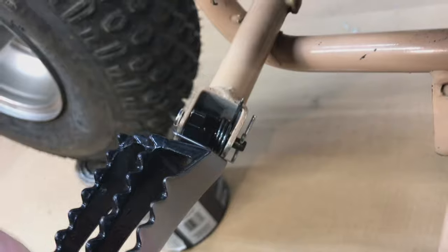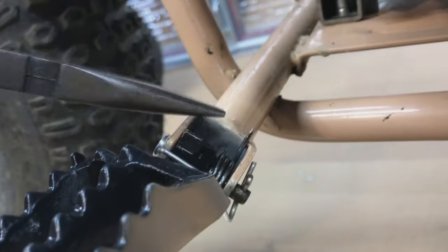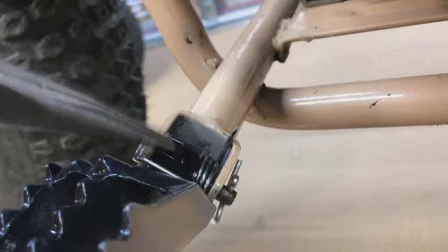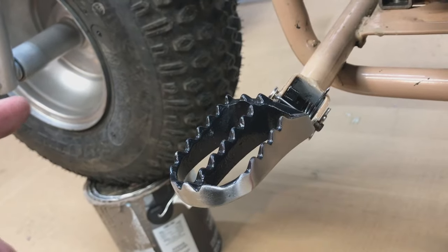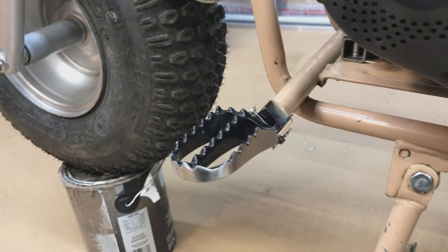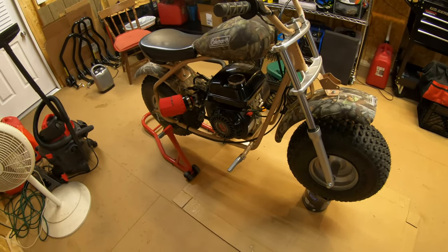There's the finished product. That's sticking up a little bit there but I don't think that'll hurt anything. You don't want to cut it too much shorter because it makes it really hard to attach. So that's a cheap foot peg upgrade — 20 bucks something like that. I'll put a link in the description. This is like a must-do mod because those stock ones really suck.